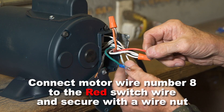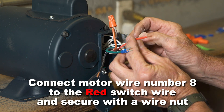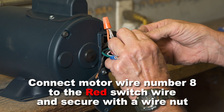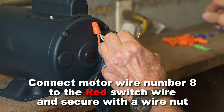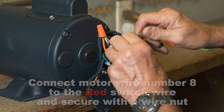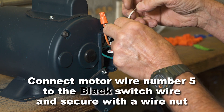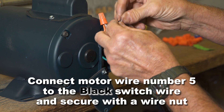Connect motor wire number eight to the red switch wire and secure with a wire nut. Connect motor wire number five to the black switch wire and secure with a wire nut.